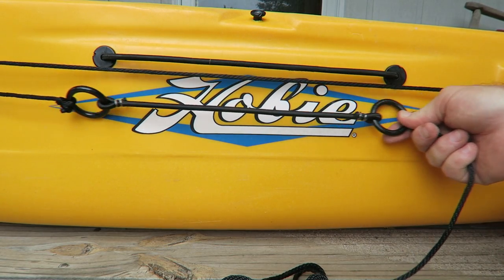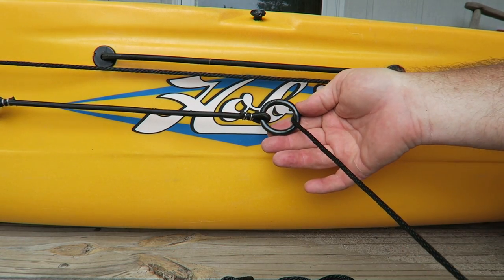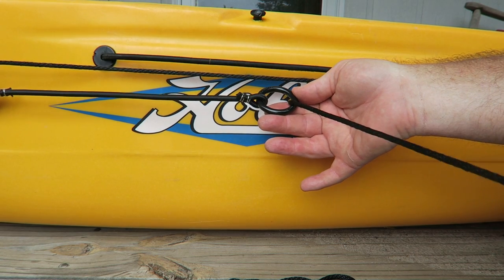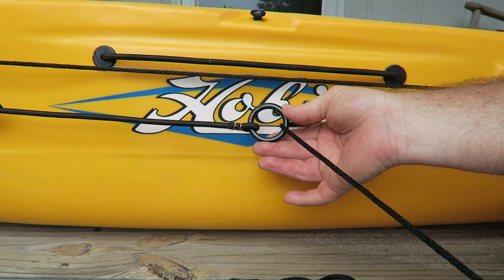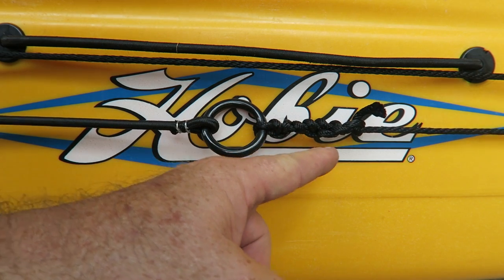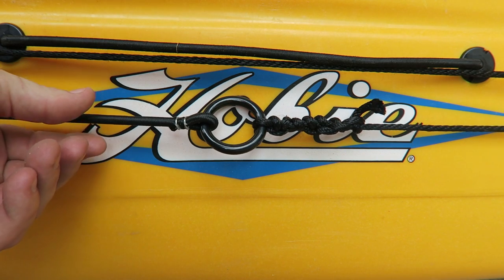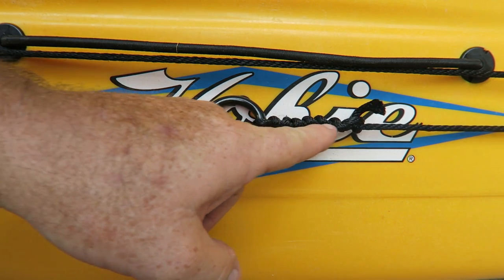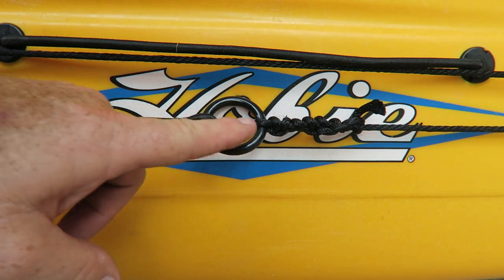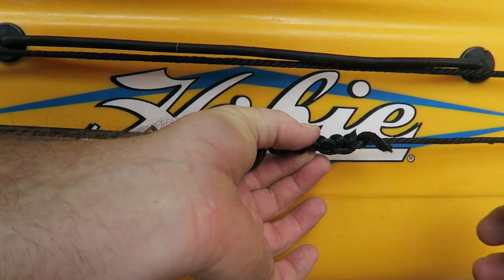Make sure these two rings are on the bottom. Hobie gives you a lot of extra line, so what I'm going to do is tie this off but cut all of that extra line off because I don't need it all. I've made several knots here because over time this line is probably going to get slack and loose — by making some extra knots I'll have some extra line later on to tighten it back up. Once you cut off your excess, just burn the end.